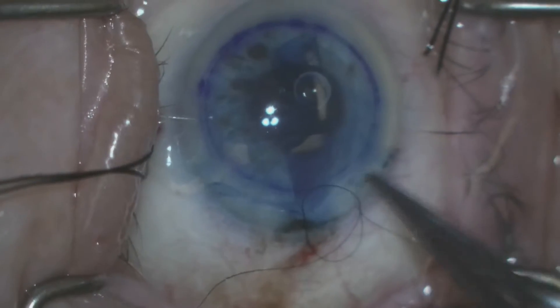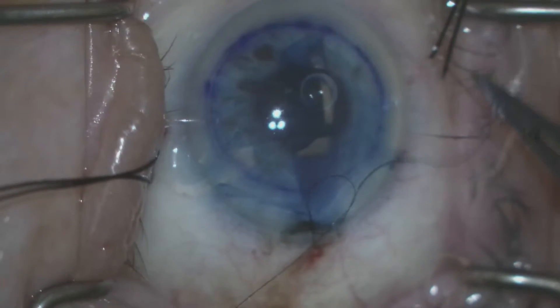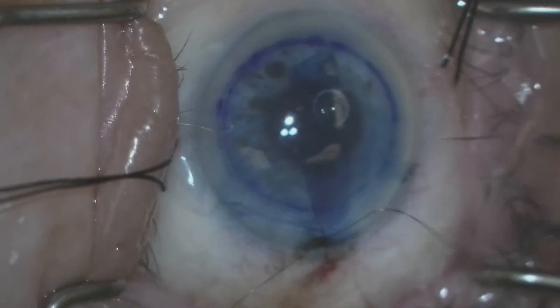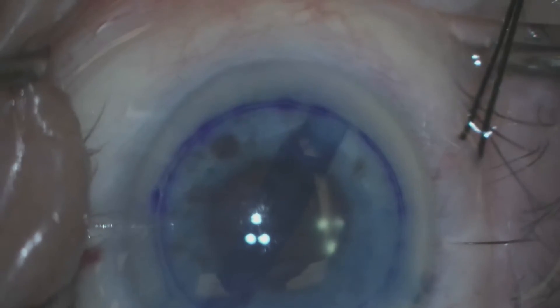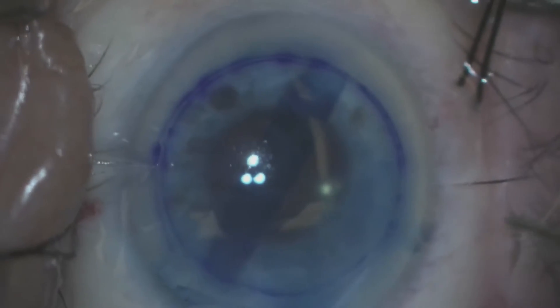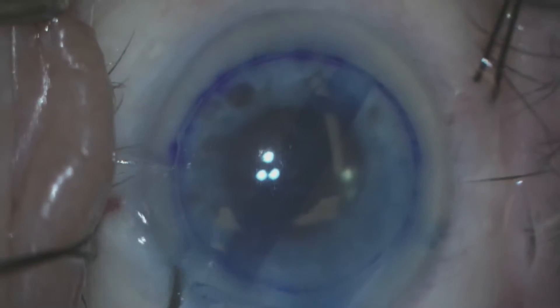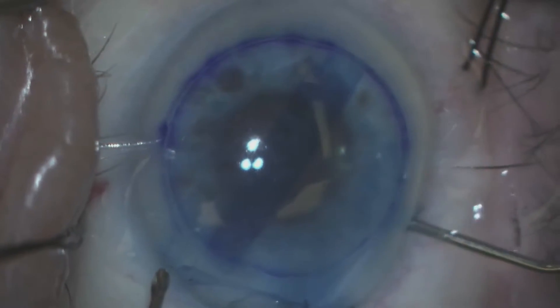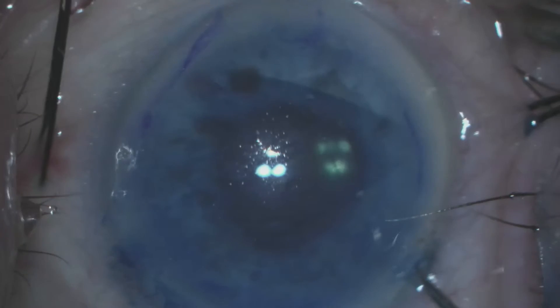We secure the scroll in the anterior chamber by securing our pre-placed nylon suture. The scroll is configured such that the endothelial cells are on the outer surface of the scroll and Descemet's membrane is on the inner surface of the scroll.